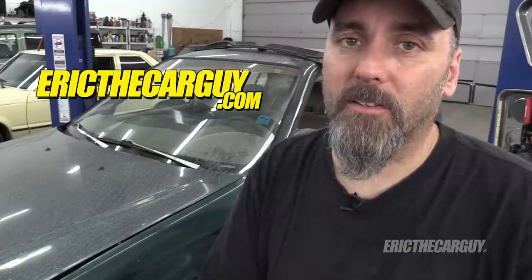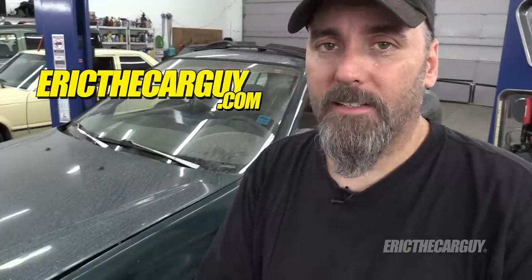If you have questions about this video, check the description for additional information. For automotive questions not covered in this video, head to ericthecarguide.com — link in the description as well. Please don't forget to like, comment, and subscribe. Really appreciate that. Be safe, have fun, stay dirty. Thank you so much for watching and I'll see you next time.